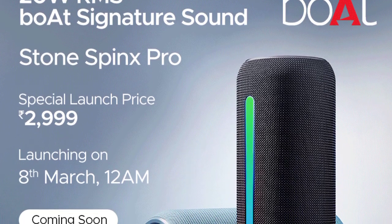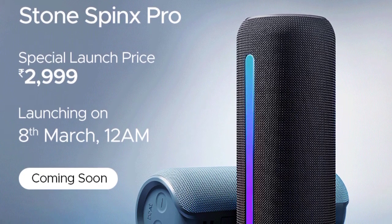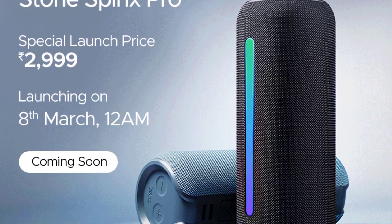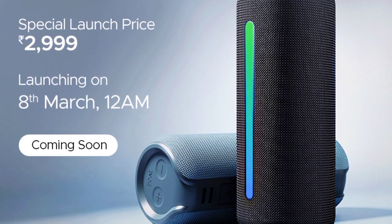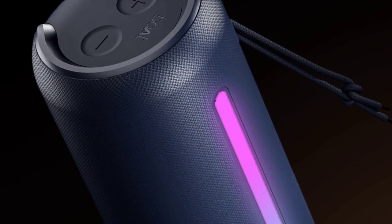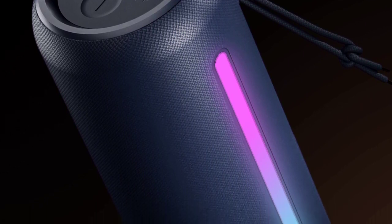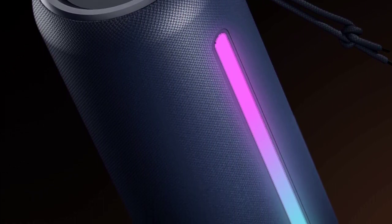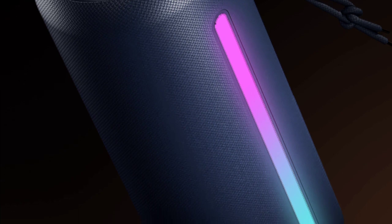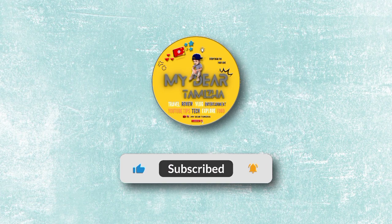The launch sale is on 8th March. Thank you.